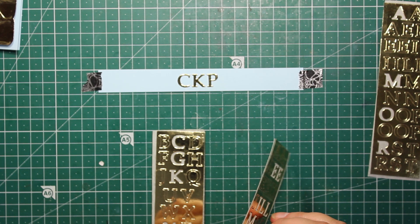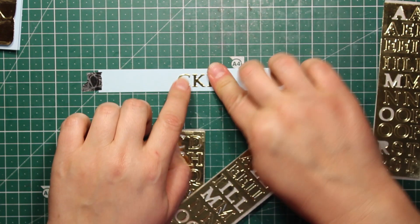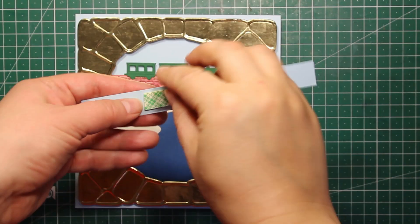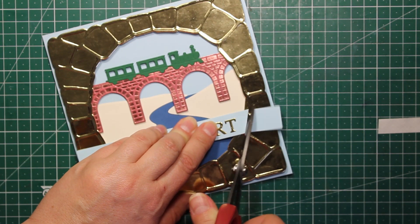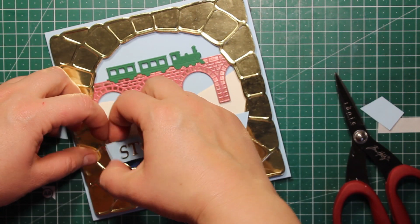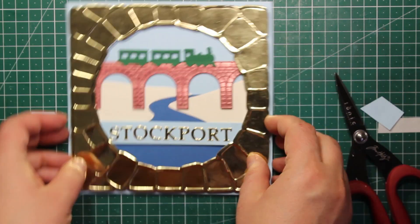If you want to know how to make your own alpha stickers, I do have a tutorial on my channel and I'll put a link down below in the description. Then I'm going to attach my sentiment onto the card with a piece of foam tape, trim off the extra cardstock, and tuck the edges of the sentiment strip behind the frame.